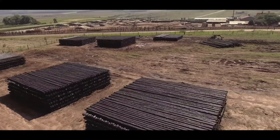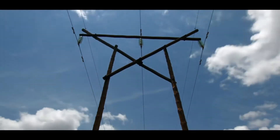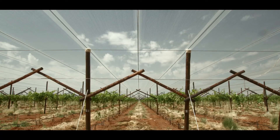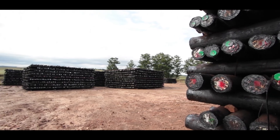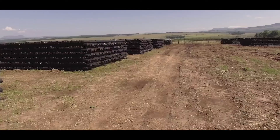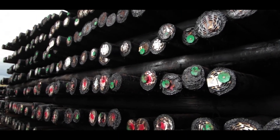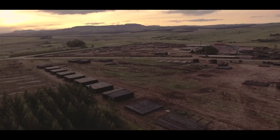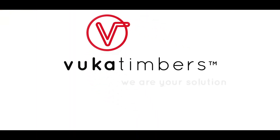A proper maintenance plan is vital to the durability and longevity of the poles. At VUGA Timbers, poles are manufactured to world-class standards. Our experienced team's valuable knowledge forms part of our aim to supply you with high-quality wooden poles to suit your specific needs. While we take the utmost care to ensure you receive our poles manufactured to first-rate standards, it is important to emphasize that a proper maintenance plan is vital to ensure the durability and longevity of the poles. If you would like to know more about our suggested maintenance plans, when and how to replace poles, as well as choosing the right pole for you, feel free to contact us. VUGA Timbers — we are your solution.